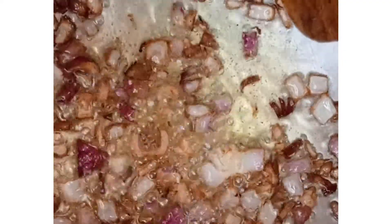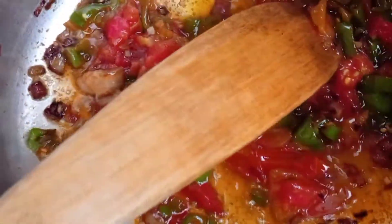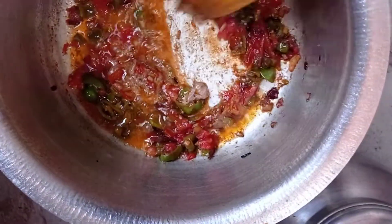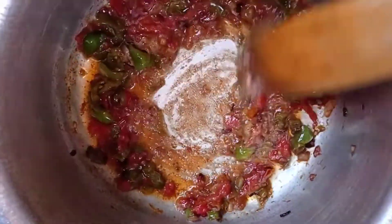Add the garlic and the green pepper that I cut. You can go ahead and blend the tomatoes so they're easier to work with and fry faster, or you can pound them to get that mushy texture. Then go ahead and add the peanut paste.